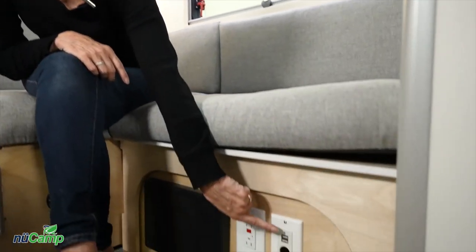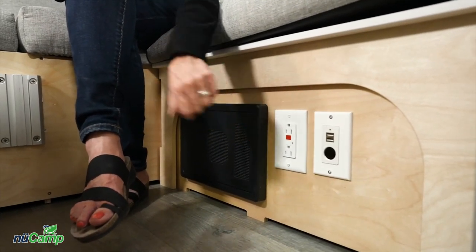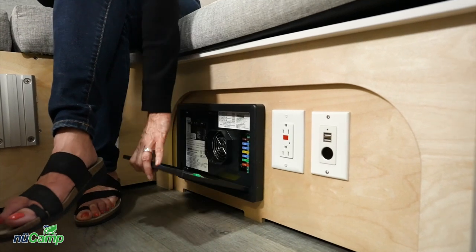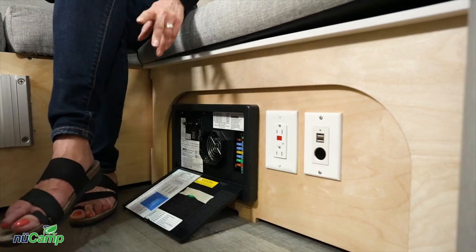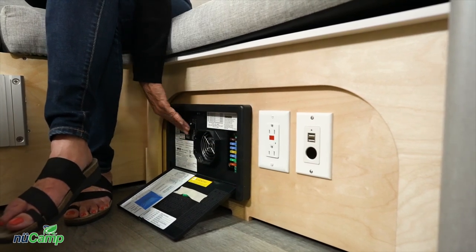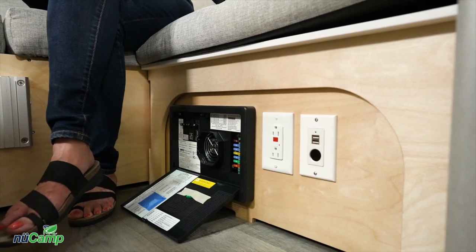Below the seating you'll find a 12-volt plug-in, two USBs, and a 110 plug. The converter opens up if you press the top panel — it has all the 12-volt fuses and the 110 breakers on the right side, all labeled so you can easily reference what they are. So if you're having an electrical issue, this is a great place to start. The converter is also taking the 110 power from plugging in and charging your battery.